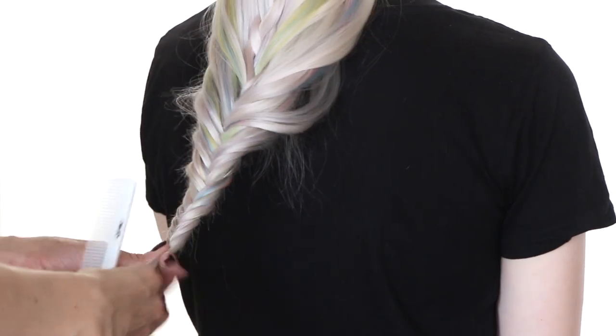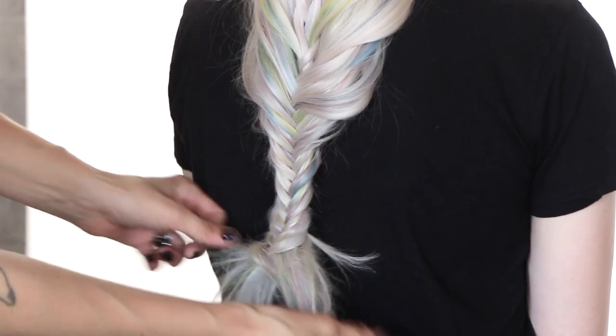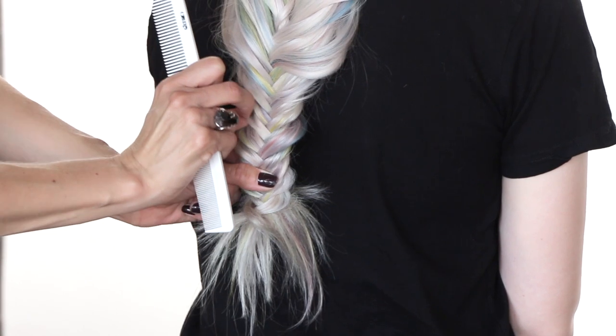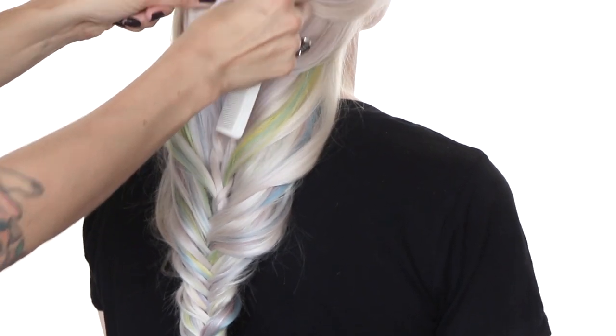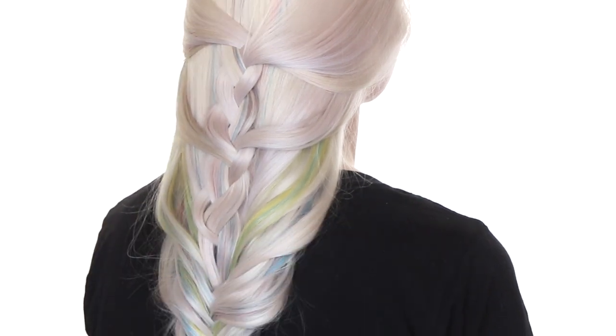I'm going to take my comb, aggressively backcomb the ends, fan those ends out, and then go through and pancake the hair out — also known as stretching the braid to make it nice and full. That really allows the extensions to show through as well. Now we're going to utilize a little bit of hairspray to help keep that braid into place. And that is a great mermaid style utilizing the braid box by Society Extensions. I'm going to put the link below where you guys can go ahead and purchase your own braid box. Definitely check it out and subscribe to my channel for all sorts of hair love — I'll see you soon.